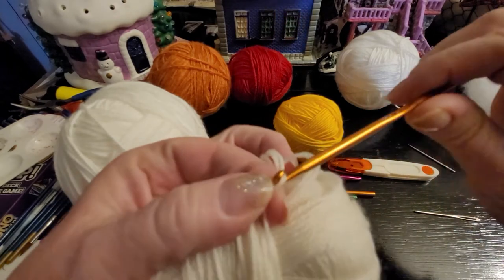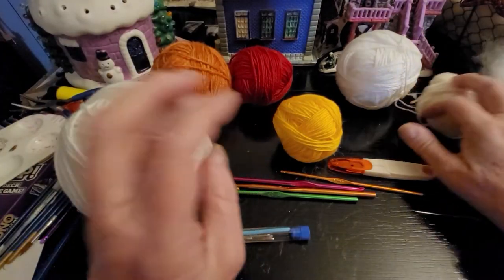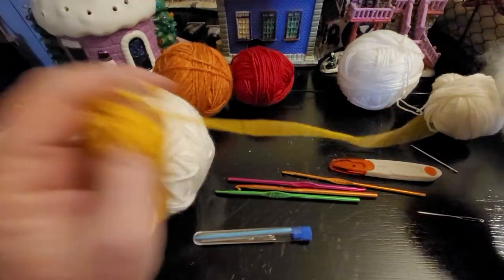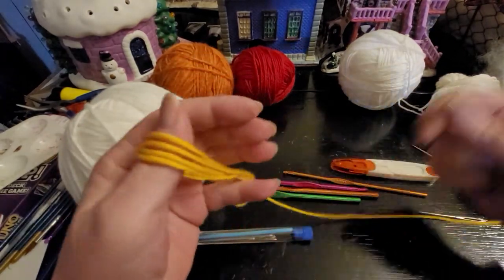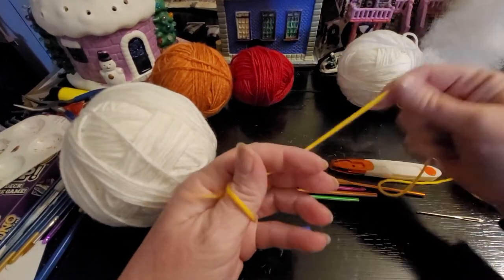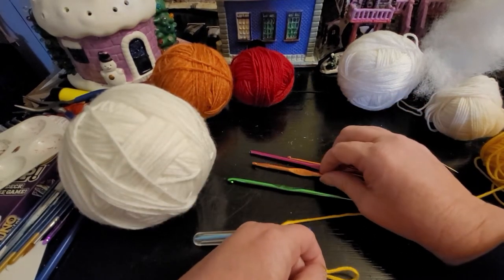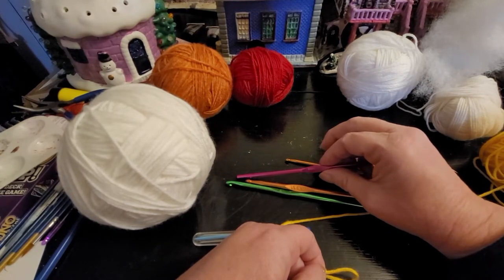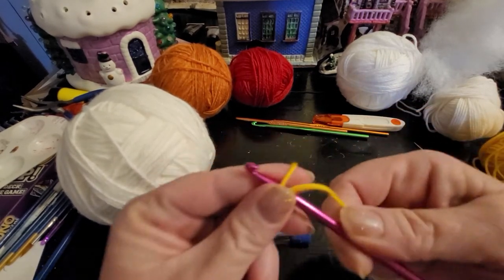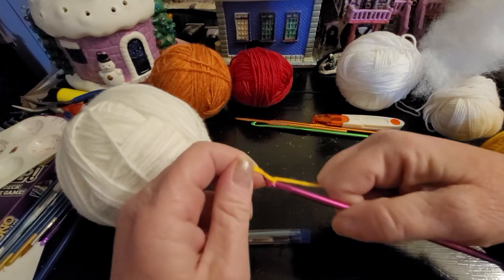The 4mm hook just grips real good. I'm gonna start with this for the feet — the feet are really easy. The key is to get your gauge right so nothing pokes through. For the feet you're just going to do your magic circle. I'm not real good at the magic circle so I'm just going to show you how I do it.